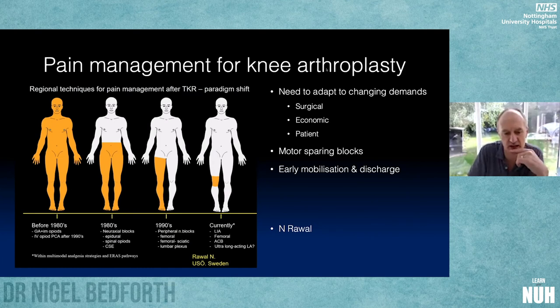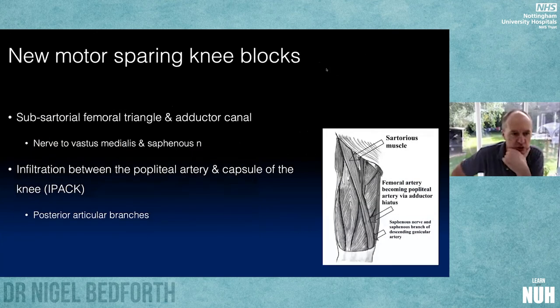Peripheral nerve blocks were stopping patients getting out of bed after knee surgery. Surgeons took the lead on local anesthetic infiltration, which is highly effective but doesn't last very long — four to six hours and then it's starting to wear off and patients are back to square one in pain. So we've been looking at motor sparing blocks, and today I'm going to talk about whether they work or not.